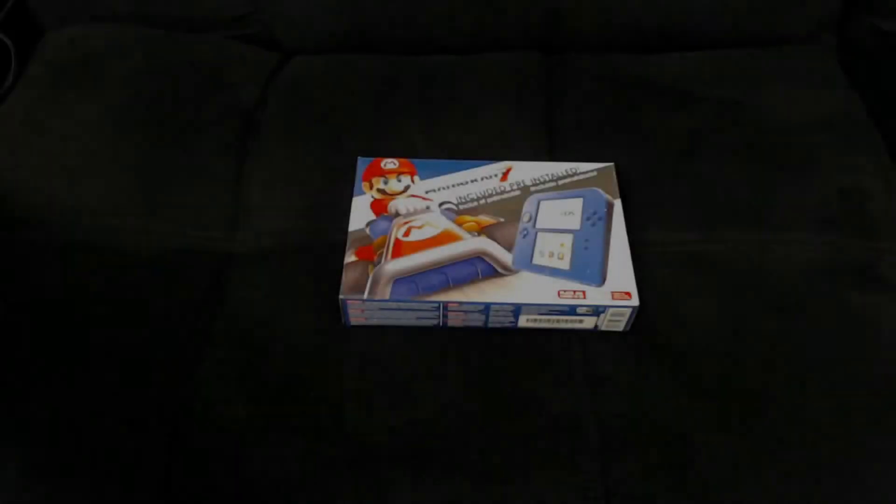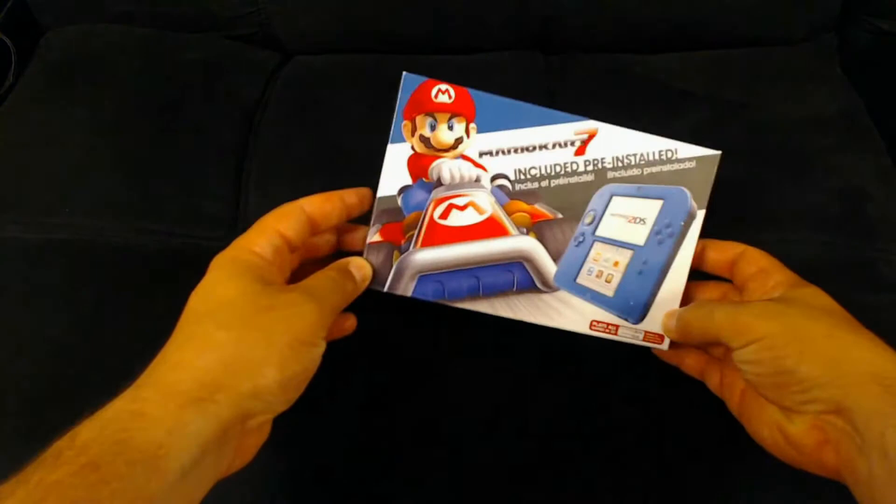Hey, what's up guys. Today we're gonna be taking a look at the Nintendo 2DS. I picked this up for $80 at my local GameStop.